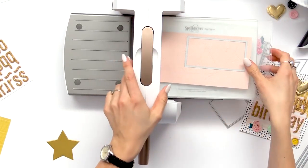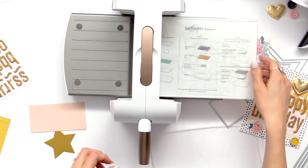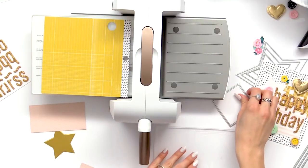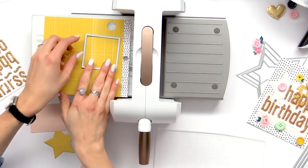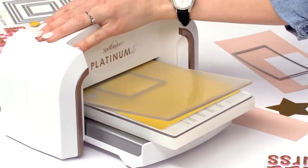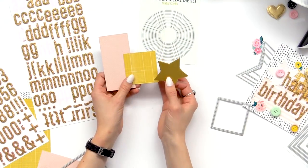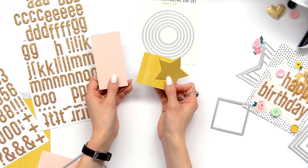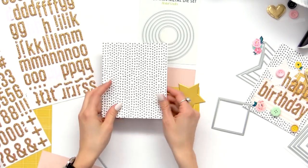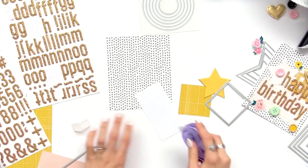And then lastly we are going to make a yellow square. So I'm going to start the sandwich again, this time using yellow paper and one of the middle square dies. Add the cutting plate and feed it through one more time. Now that we have our three die-cut pieces we're going to assemble our card. I have the front piece of paper cut out and ready to go. We're just going to add some adhesive to the back of all three shapes.